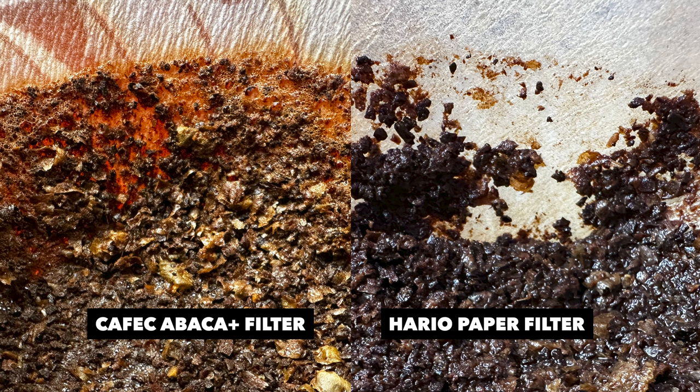With the Kafec Abaka Plus paper, the microfine particles stick to the walls because of the texture, and the Hario paper filter does not catch the microfine particles to the walls of the paper. So you can draw your own conclusions, especially competitive brewers out there. Maybe we can do more experiments in the future — maybe we can try and test the difference in taste and flavor. But for now, thank you so much for watching. In the next videos, I'm going to show you more about coffee. Bye!